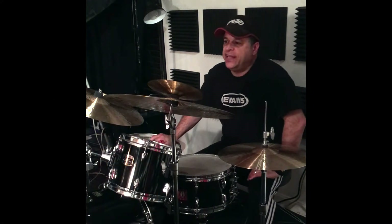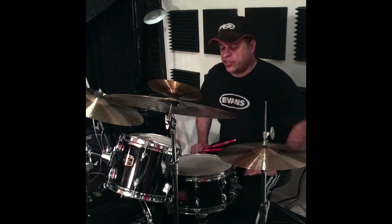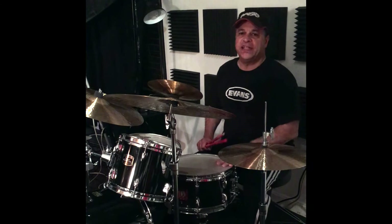Lenny Nelson was a teacher that used to teach at Berklee, used to play with Chick Corea in the early days, and he has a whole system called Stichometrics. So the Lenny Nelson Stichometrics — this is one of them. Alan Dawson used to play that too.